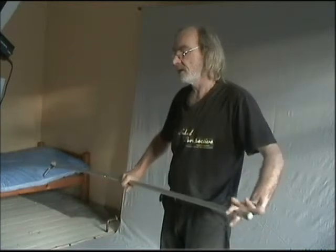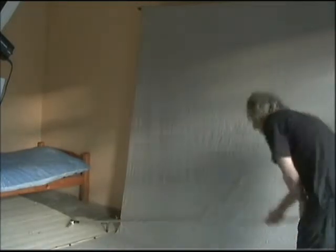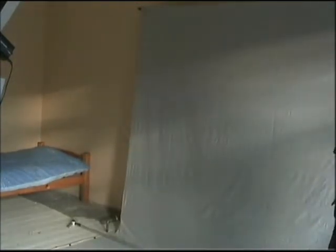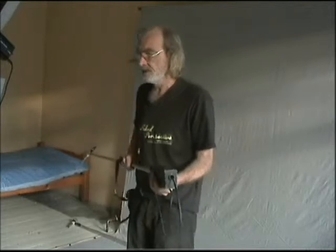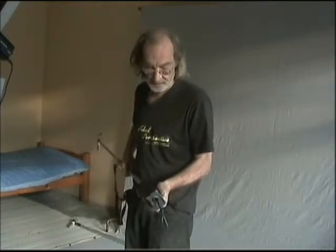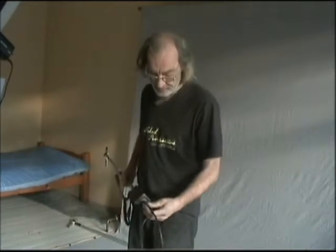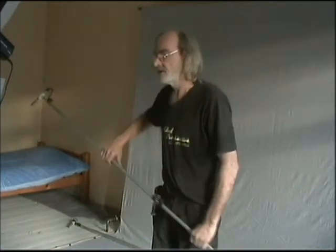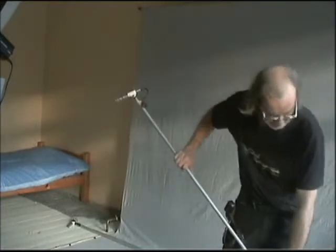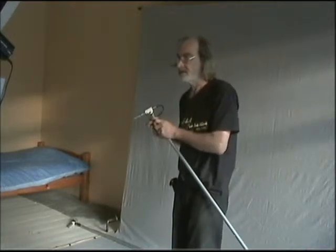Camera booms usually have a weight on the end. So I'll show you my version. That's the weight - it's just a box with some metal inside it. I've stripped down some transformers and used the laminations inside with a little box around it to tidy it up. The cable goes up the middle of the pole rather than on the outside. This pole is an extendable curtain pole made of thin steel, but I won't worry about the weight as you'll see.